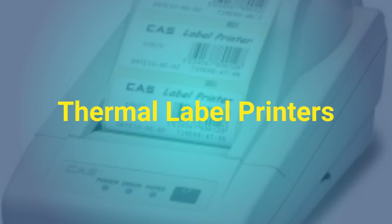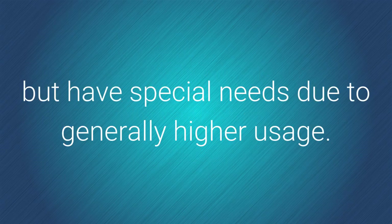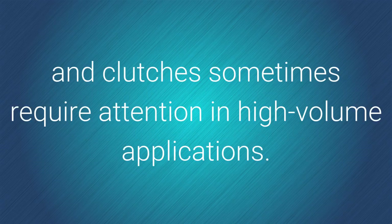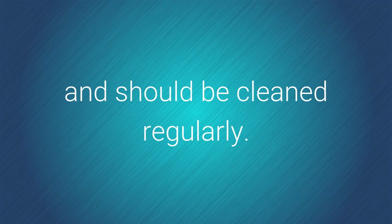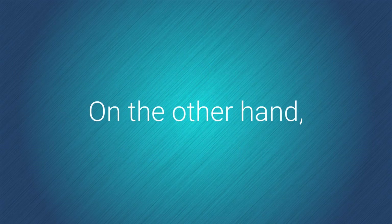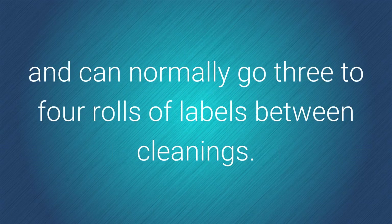Thermal label printers are usually more protected from airborne dust but have special needs due to generally higher usage. In addition to the printhead, drive rollers, bearings, and clutches sometimes require attention in high volume applications. Direct thermal printers do not use a ribbon, so their printheads can easily pick up debris and should be cleaned regularly — light streaks in the same place on each label are a sign of a dirty printhead. Thermal transfer printers with direct ribbon contact stay relatively clean and can normally go three to four rolls of labels between cleanings.